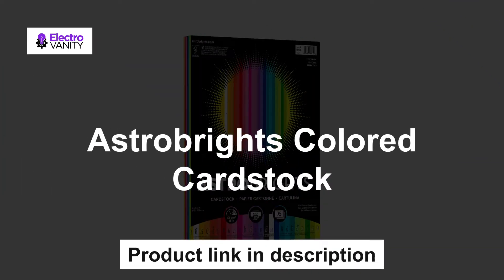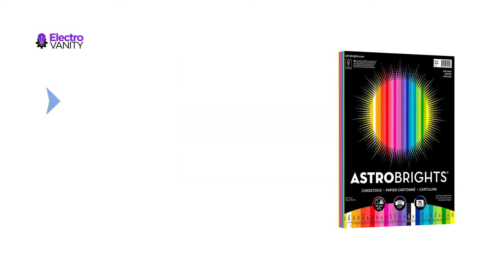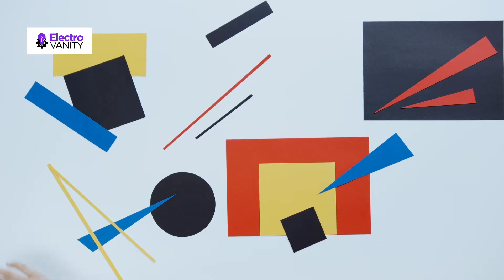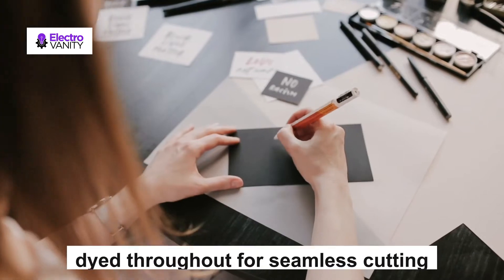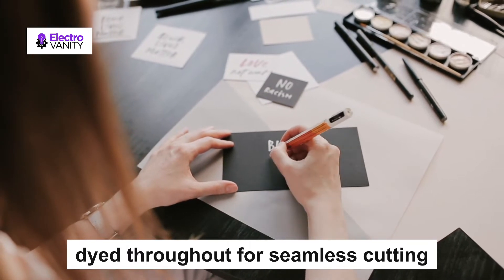The first one is Astrobrights colored cardstock. Our Spectrum 25-color assortment of 65-pound cardstock boasts vibrant color for eye-catching documents and projects that demand attention. You will get three sheets each of colors — colorized documents, flyers, crafting, school projects, color coding, and more, whether in your home, office, or classroom. Astrobrights is the only choice to bring your ideas to life. Printing on Astrobrights gives you all the benefits of color without the high cost and extra time of printing with colored ink — just add black ink. Astrobrights paper is dyed throughout for seamless cutting, folding, and tearing without a white core.